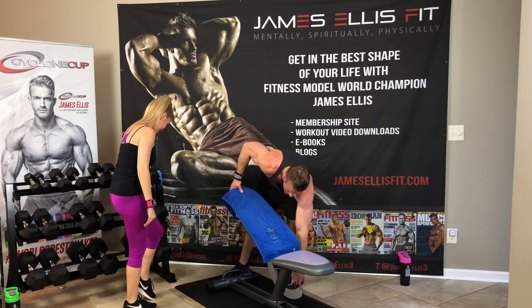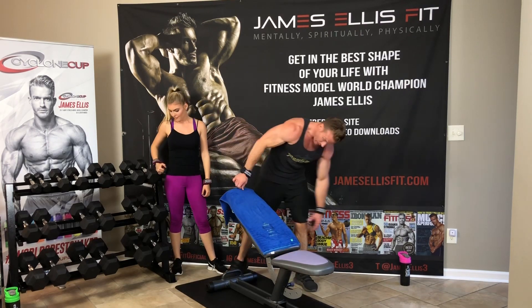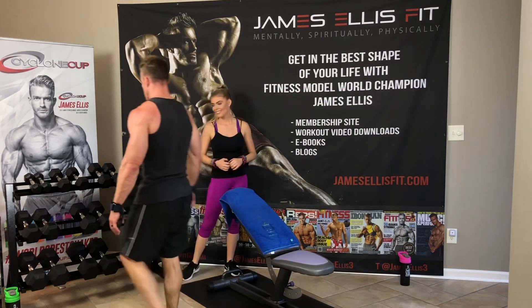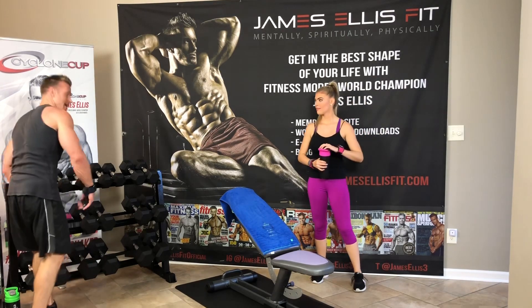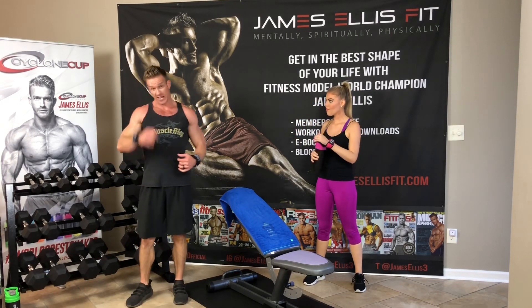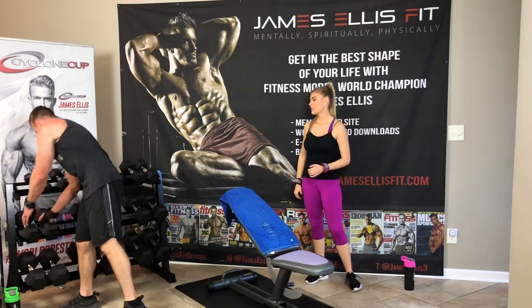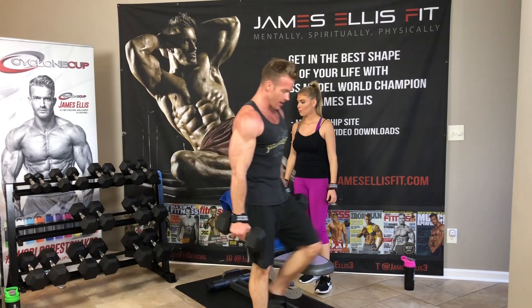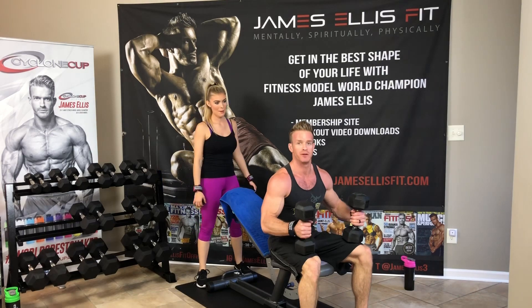We're going back to the incline 45-degree angle — we're going to do dumbbell flies now. As I said before, dumbbell presses help to bulk the chest; dumbbell flies help to cut out the chest. So you're going to go a lot lighter weight when you're doing the fly exercises. I'm going down to 25 pounds for this first one — I'll do 25, 30, and 35.